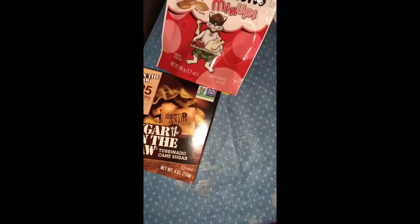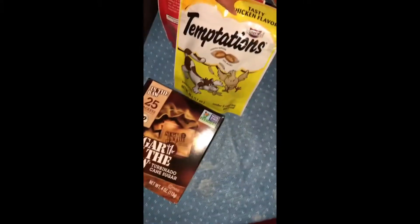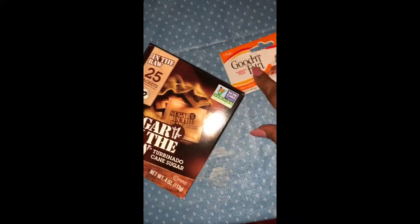The other thing I got — you know the usual — her little Temptations mix-up, little treats for my cat. You know, in the chicken flavor that she always likes.